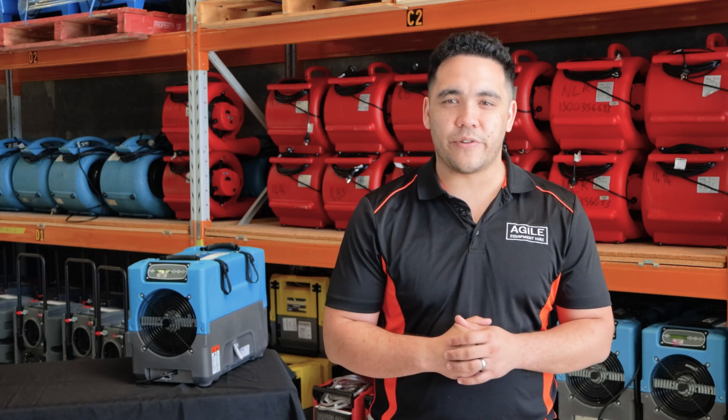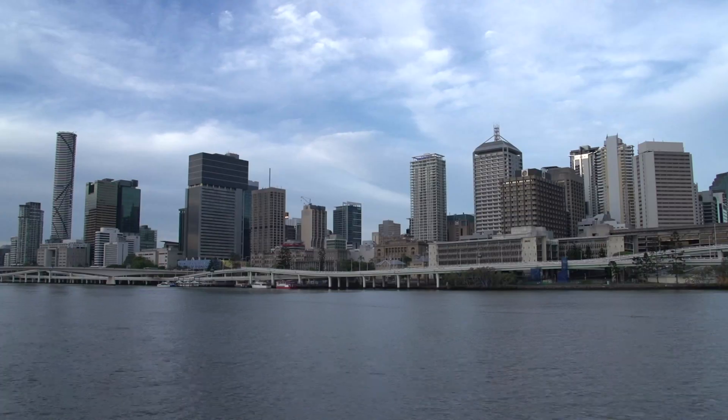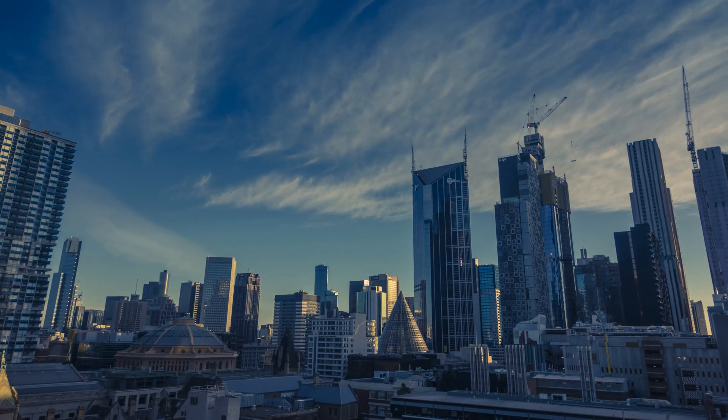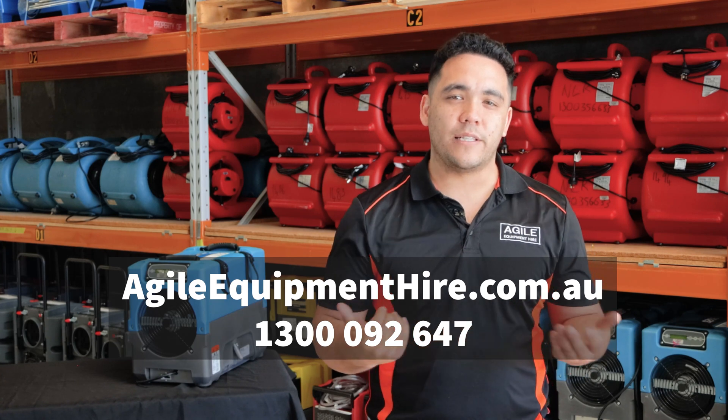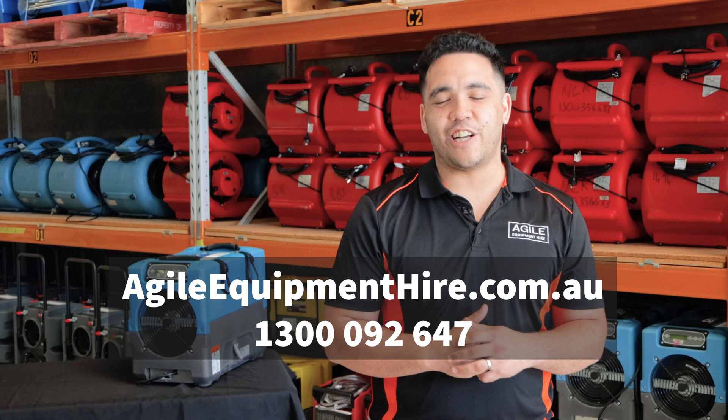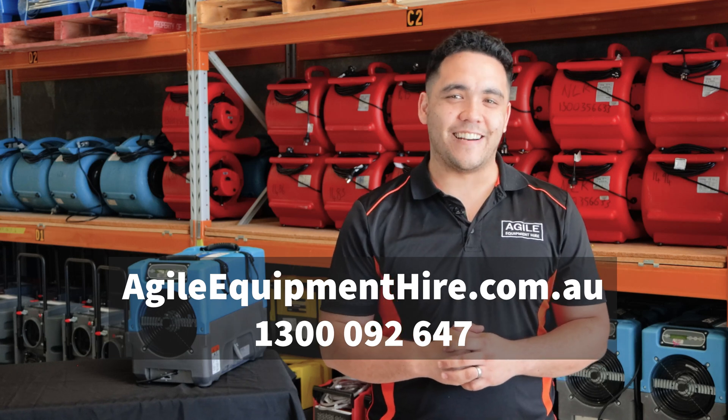We have one of the largest inventories of restoration equipment in Australia, with locations in Brisbane, Sydney, and Melbourne, so you're never too far from an Agile Equipment Hire warehouse. If you're after hiring any dehumidifiers or would like to know more about our other restoration equipment, call us at 1300 092 647 or visit us at agileequipmenthire.com.au. Have a great day.